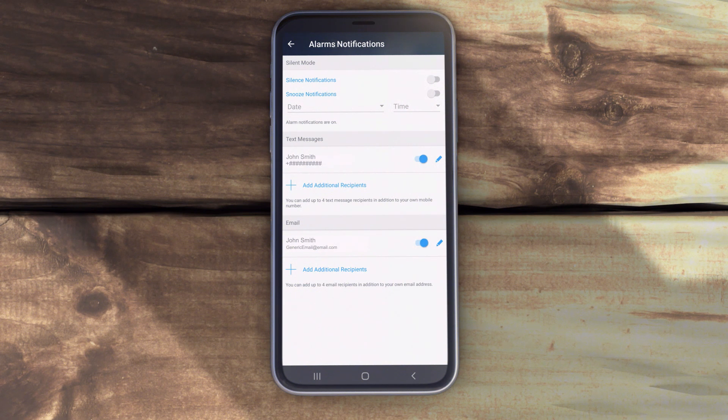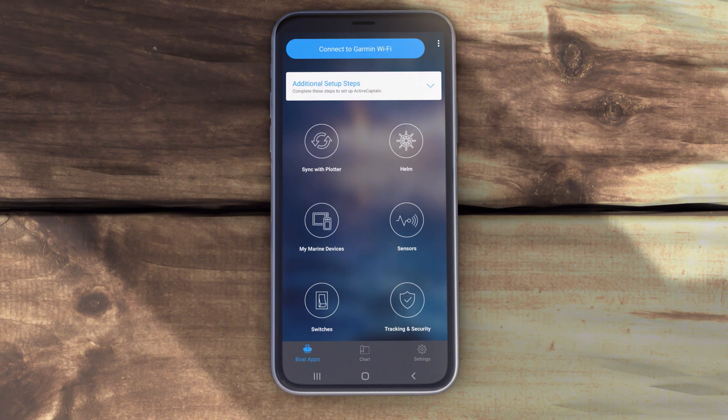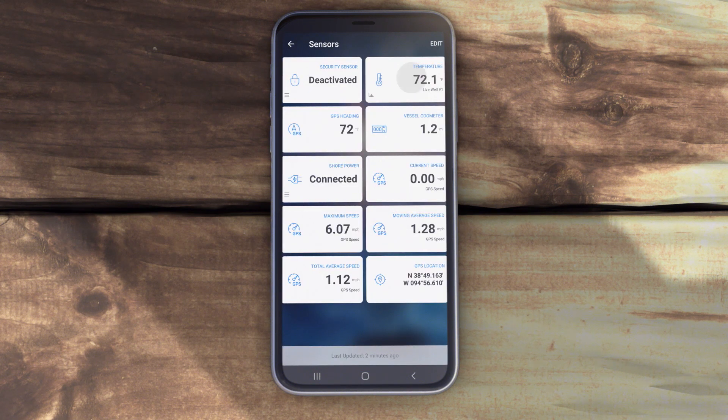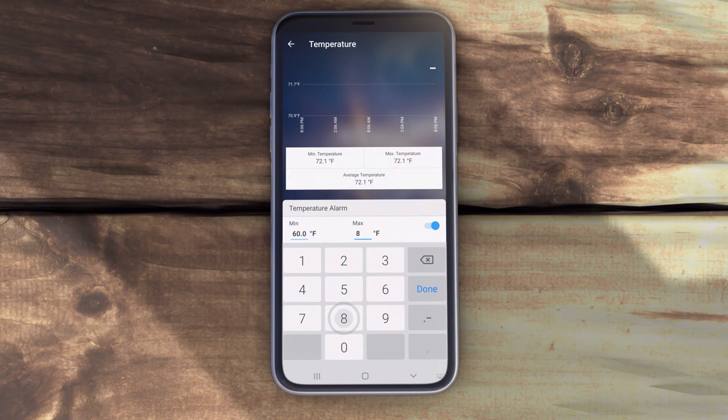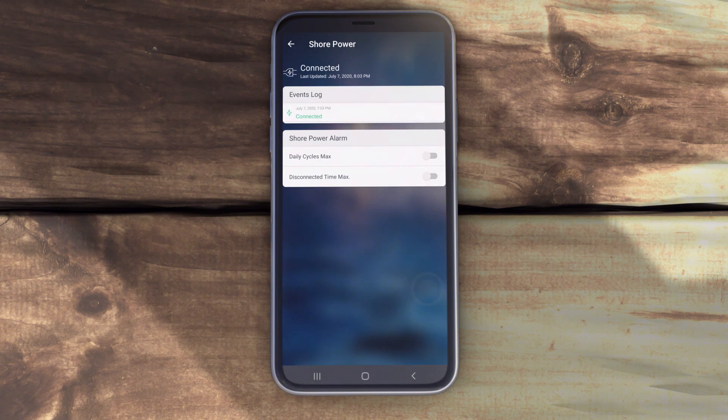You can also snooze or silence alarms from this screen in the future. Finally, to set up custom alerts, use the ActiveCaptain app to select Boat Apps, then Sensors. Select an item. If the selected item is available for setting alarms, a new page will open. Select an alarm parameter, such as Temperature Alarm, and enter a value. Now your OnDeck system will notify you if the parameters you set are exceeded. Simply repeat this process for more alarms and sensors if desired.